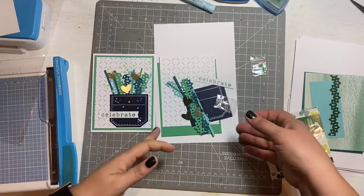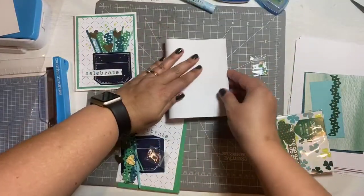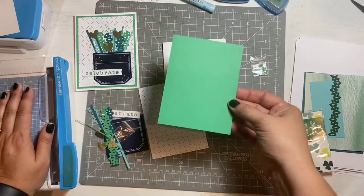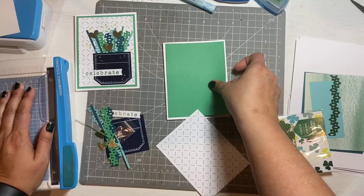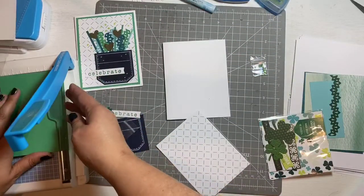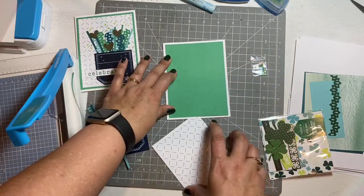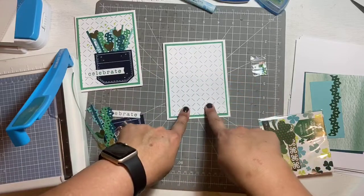The first thing we're going to do is fold our base. Our shamrock green — that's one of the pieces of cardstock I'm going to give away to one of three lucky winners tonight. Go ahead and attach your shamrock piece and then your crosshatch piece on top of that. You can use your favorite tape.